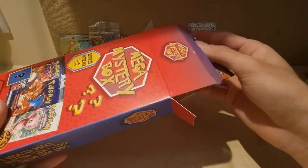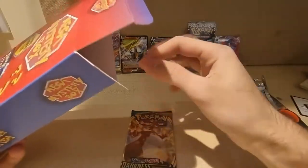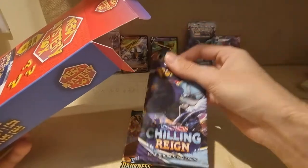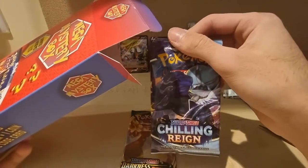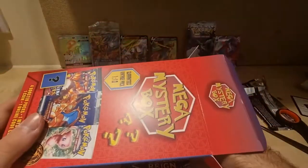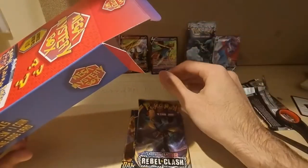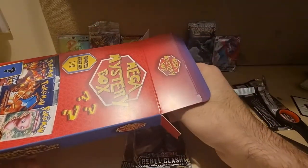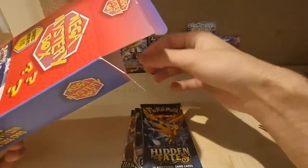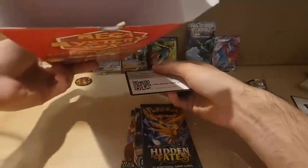Can't get the pack out. Okay — Darkness Ablaze, as we were just talking about it with the Salamence VMAX — very good pack. Next pack: Chilling Reign. I haven't opened this much, I just didn't see the potential in it. Rebel Clash — that's okay. Hidden Fates — it's been a while since I opened that. And that's it for the packs.